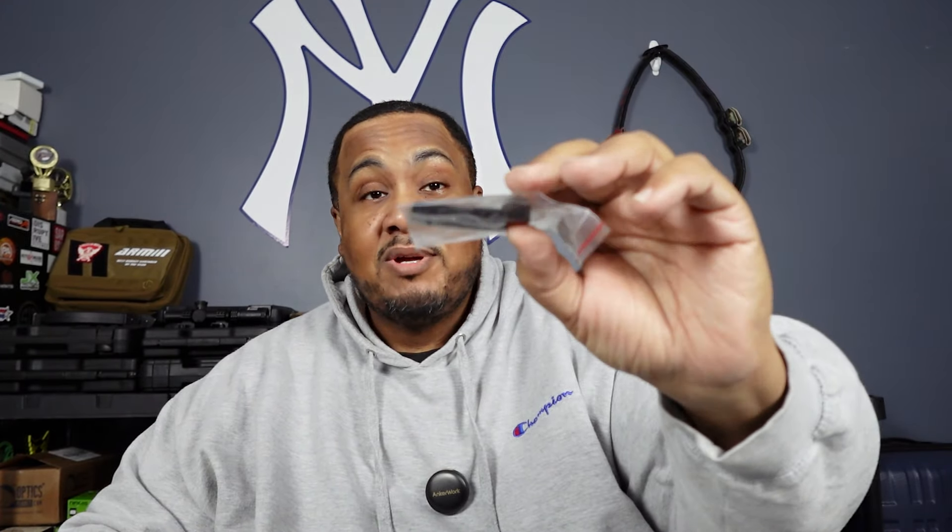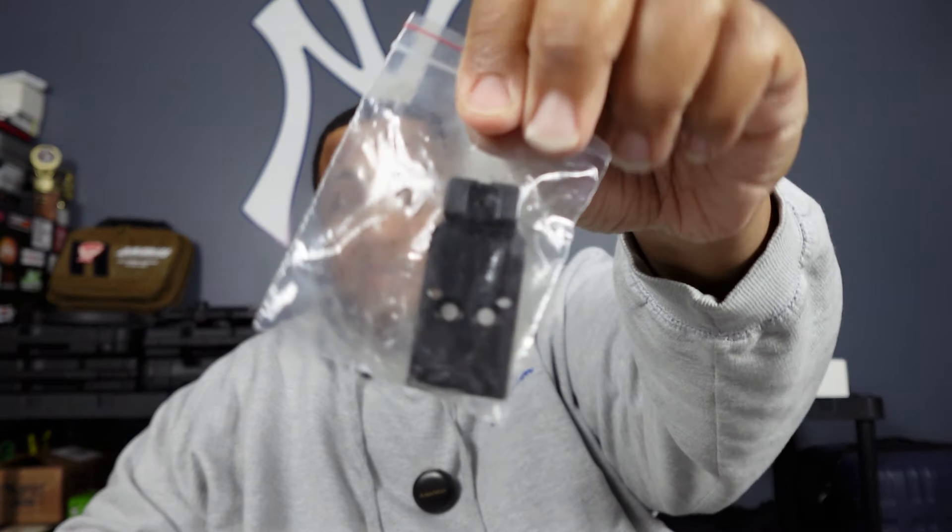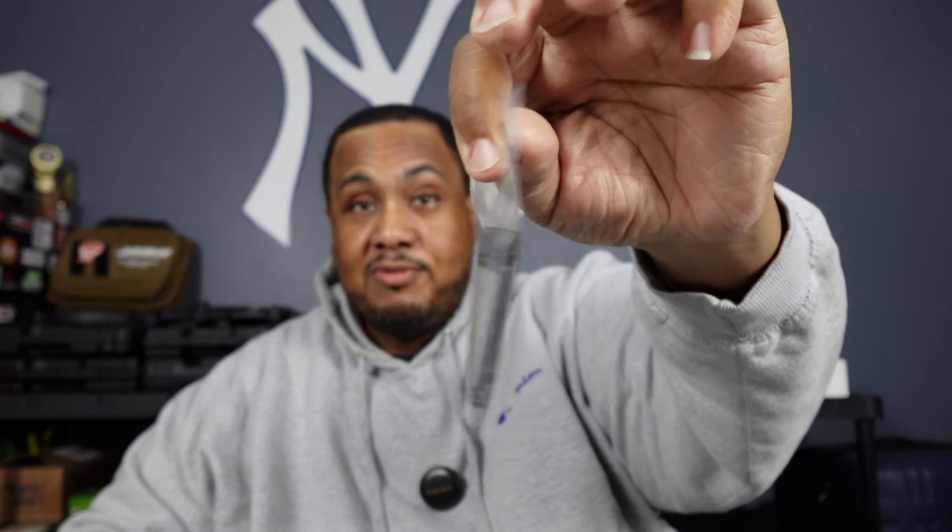It comes with your cleaning stuff — your brush, your jag. It's optics ready, so it comes with an optics plate with the rear sight already attached so you can do the co-witness thing. It's a Romeo cut — we'll get into that. Screws, tools, the regular stuff you get nowadays. So let's get into the pistol.